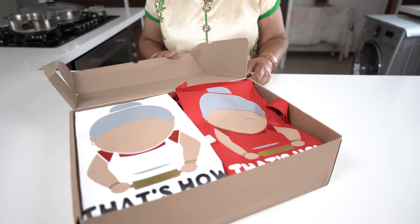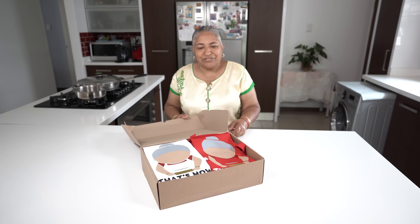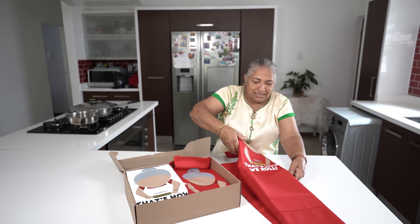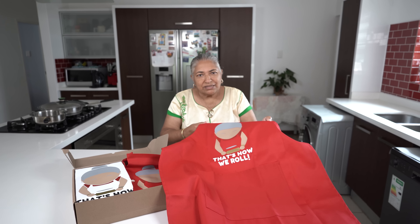We waited some time for this gift to come through, but eventually it arrived. These are aprons with our logo. Thank you so much Pranesh for going way out and ordering these for mommy. We will definitely have a link for our viewers if they are interested in getting these type of aprons.